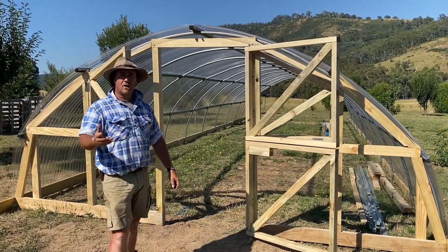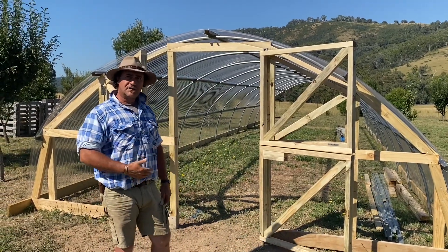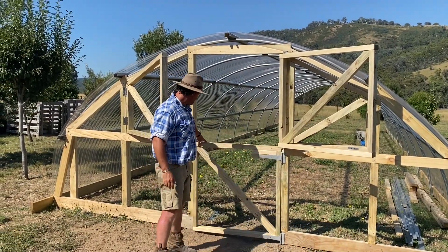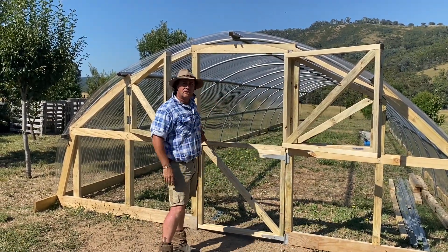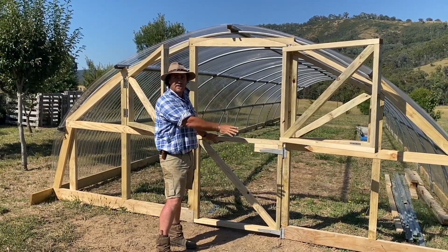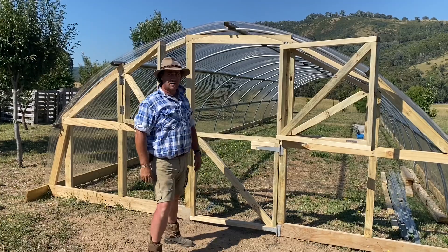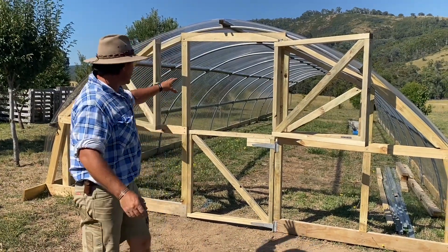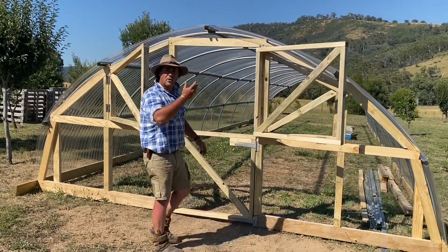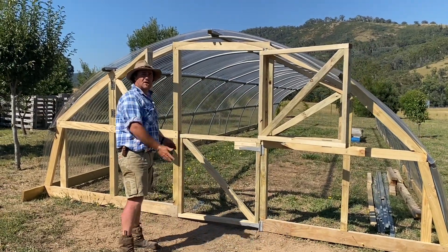We've got our single door that opens up like so. For those times where I want to run the chickens in there, I'm able to close this off, let them clean up at the end of the season, and I'll end up with some sort of fly screen mesh here. But that gives them a lot of ventilation, and when we're working we can keep everything open and get a lot of breeze coming through this high tunnel.